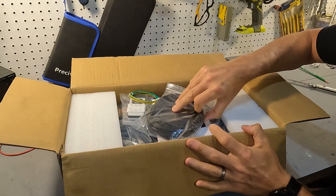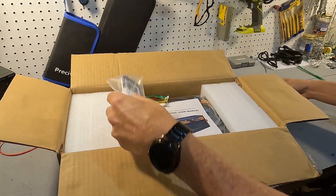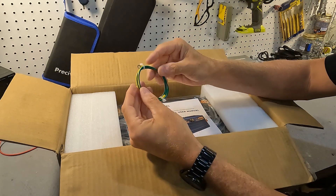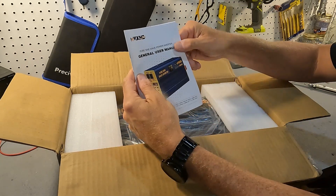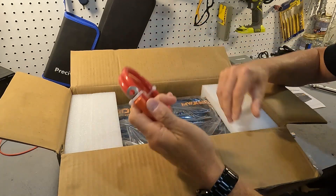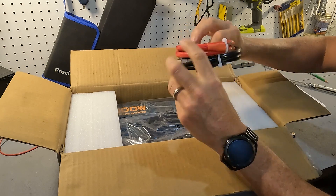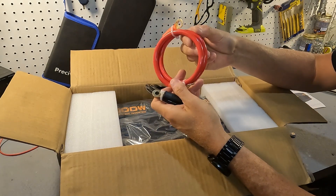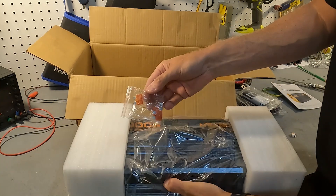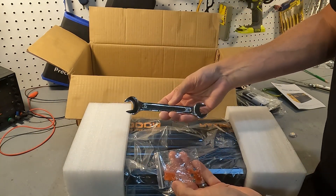When you first open it up you are going to see a wired remote and a wireless remote. You will also see a grounding cable and the user's manual for this inverter. On one side you will get a positive and on the other side your negative cables, and they look to be four gauge cables. Then we have the inverter, some fuses, and they supply you with a wrench.